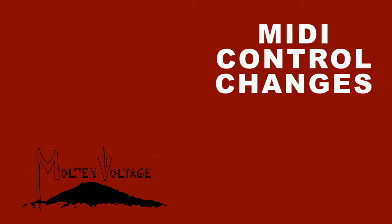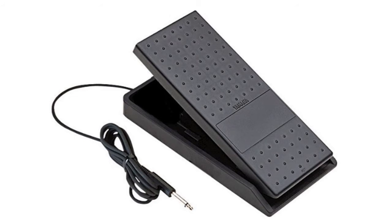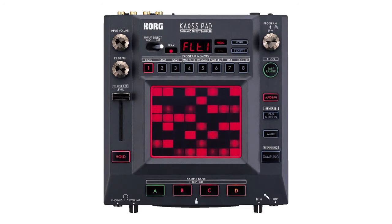Another way to enjoy G-Quentzer is using MIDI control changes — things like expression controllers, modulation wheels on keyboards, or even a chaos pad.